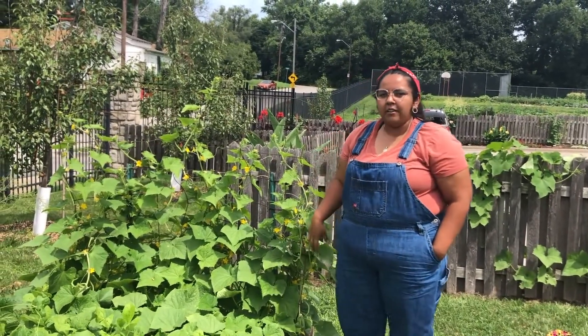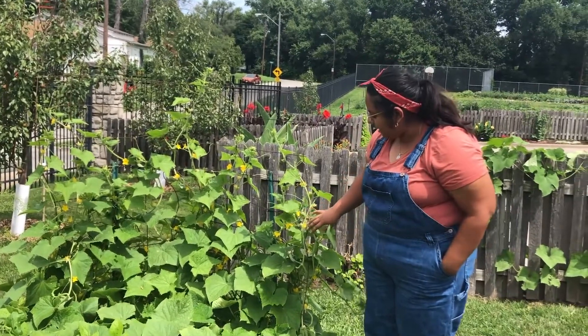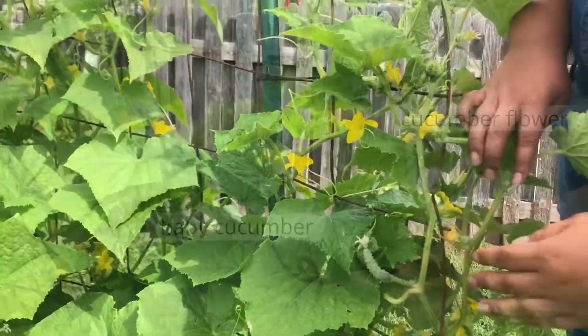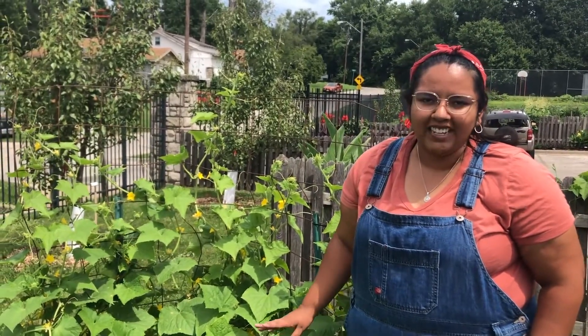The first thing I want to talk about is the fact that cucumbers grow from these really bright yellow flowers. Cucumbers take about seven to eight weeks before they are ready to harvest, and you also want to make sure that you harvest them at the right size.